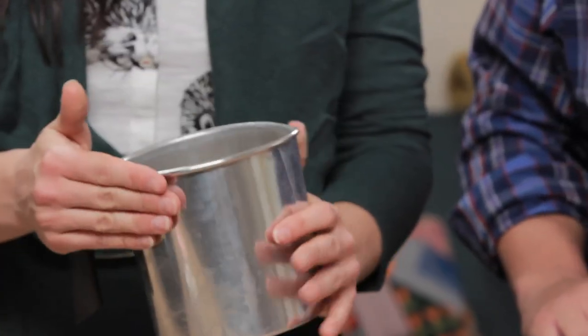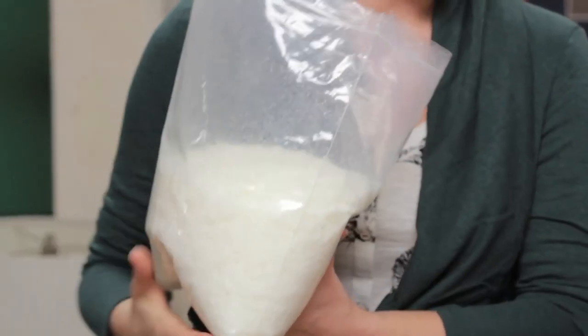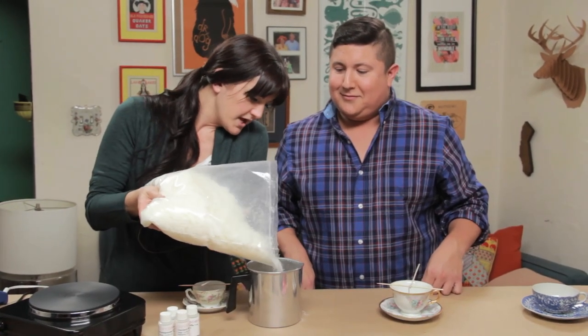We're going to put wax in here and melt it. We have a burner but you can use your stove, unless you want to buy a single burner to have around. These are soy wax chips. You have to make sure you know what kind of wax you're buying for your wick.